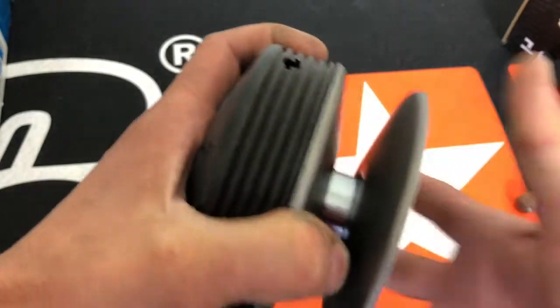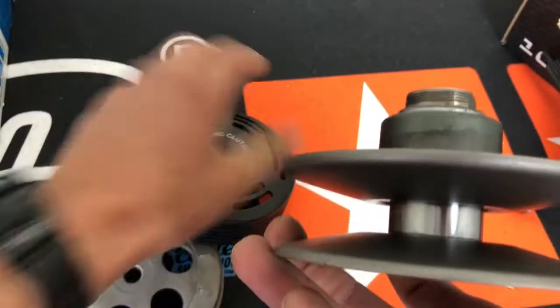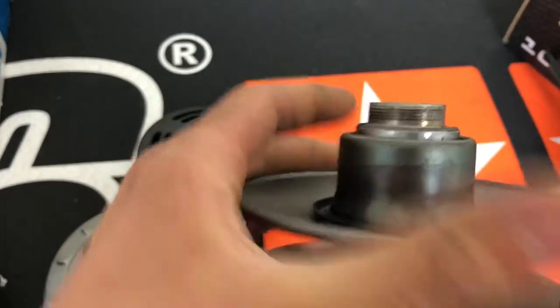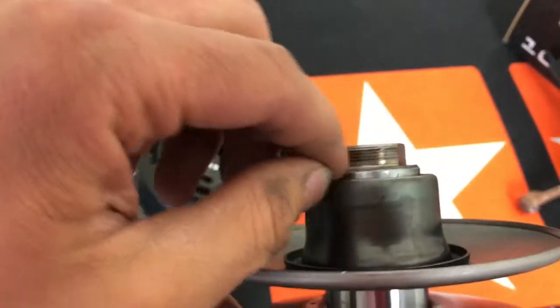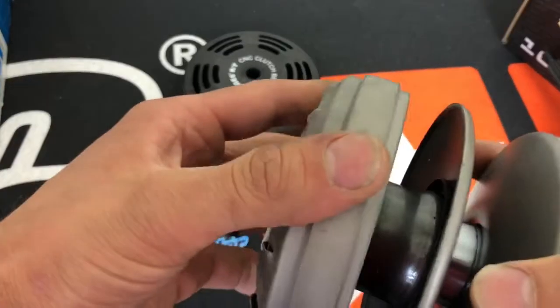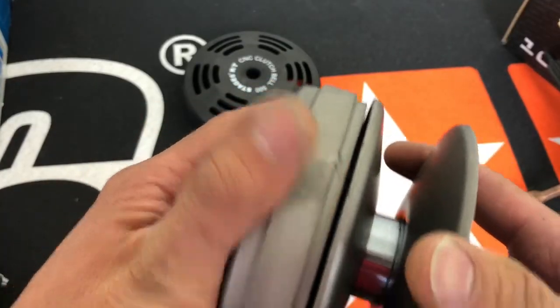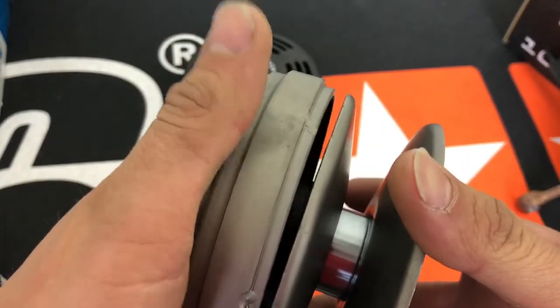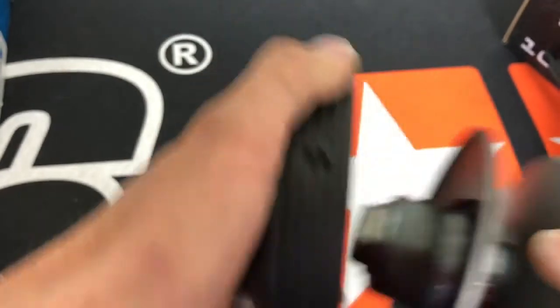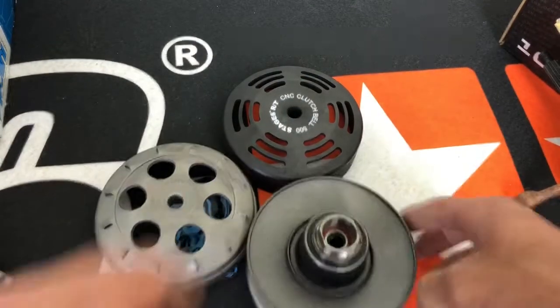If your bell is limiting your travel by this amount, you need to space it out. You need to space this bell further off this pulley by that exact amount. Just something to keep in mind when you're changing bells — perfect example: wing bell clearance versus 500 gram bell clearance.